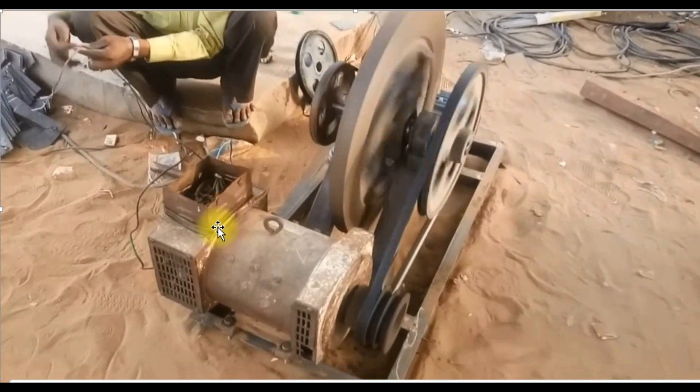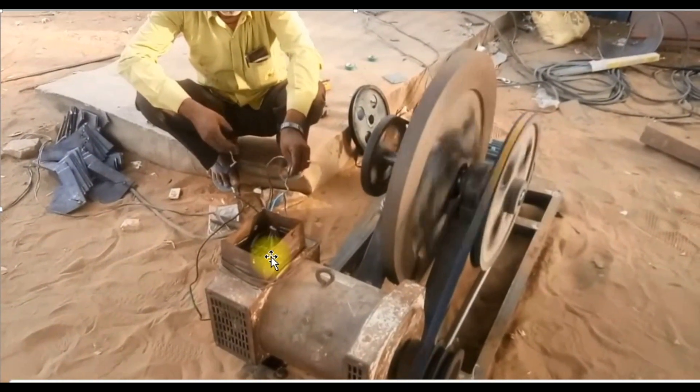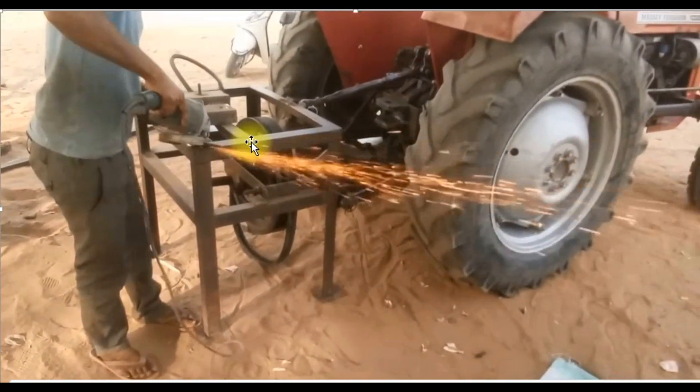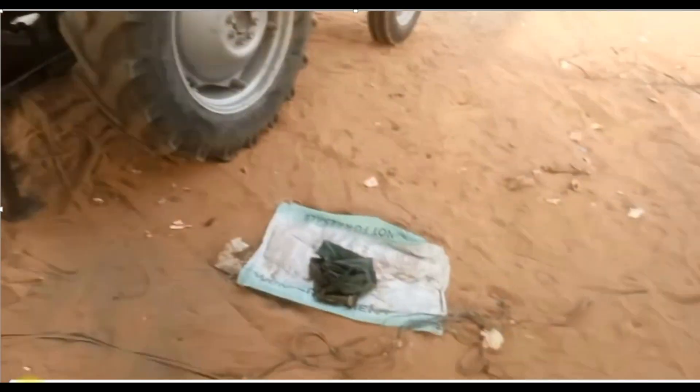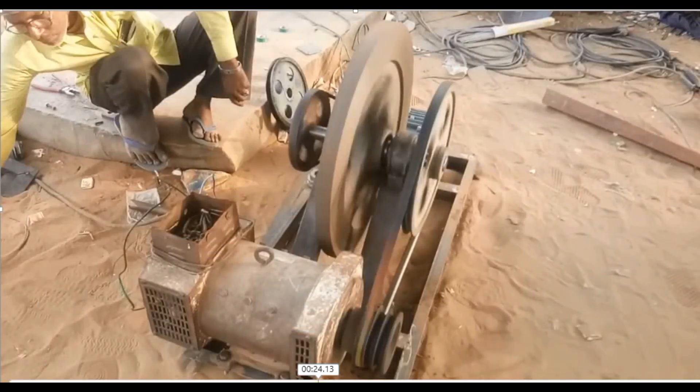Now you can see how old this generator is — you can see it is very old. But you can see the light output, and you can see it's still working perfectly. You can see it's very, very perfect. It is not necessary that if it's not new, you cannot have the best light. Even if it's not new, you can still have the best light. This generator is not new — you can see it's very old. You could even call it discarded. But you can see it produces the best light.